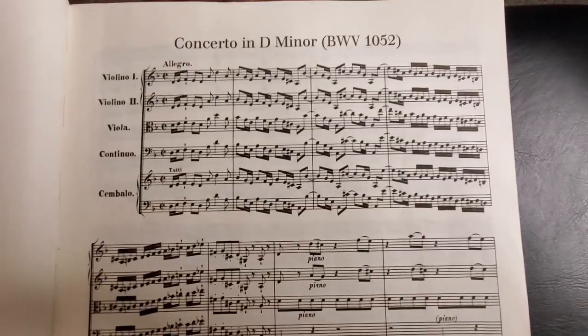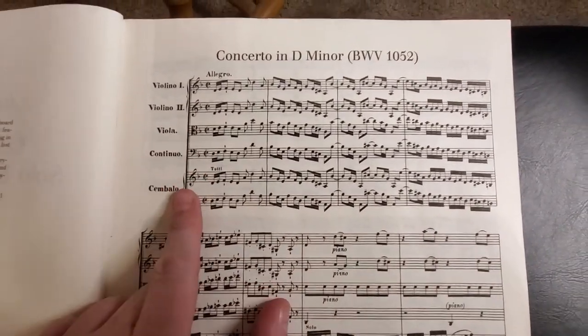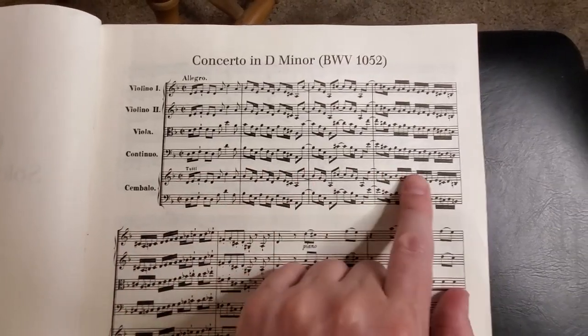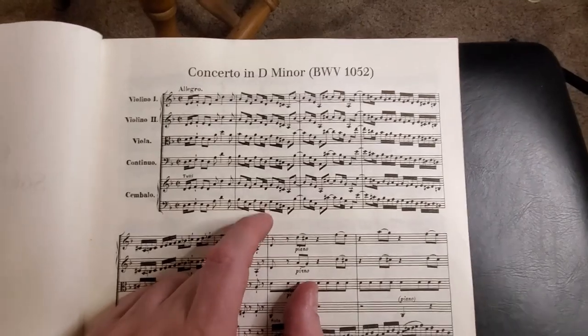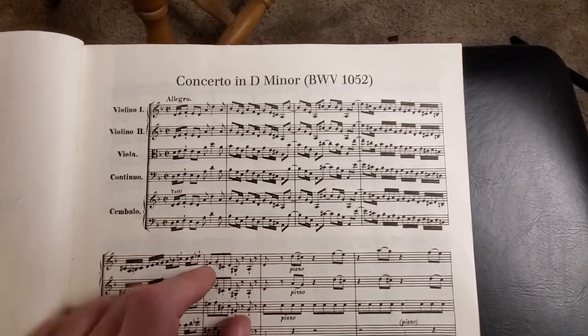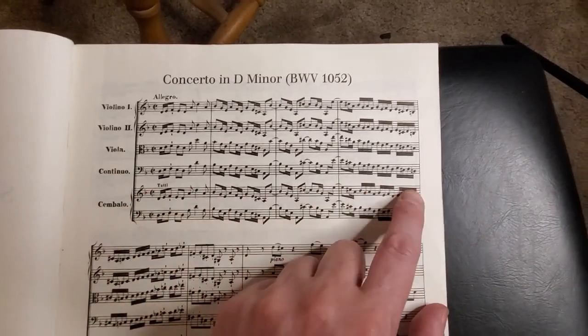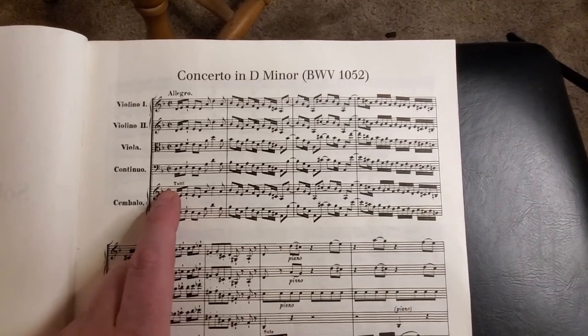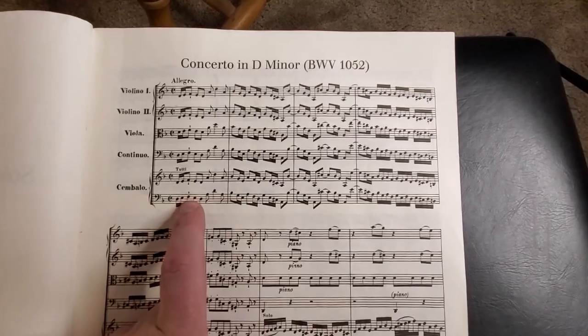Here is the full score that I worked from to arrange this. At the bottom here is the piano part, and what we did — because we both play eight strings — we were able to play pretty much the full range of the piano. So I split it up: each hand is going to be one guitar. In the beginning I'm the pianist's right hand and Mike is the pianist's left hand.